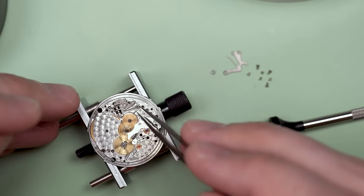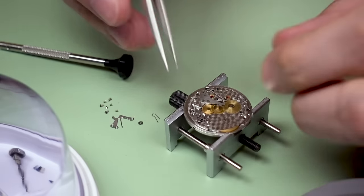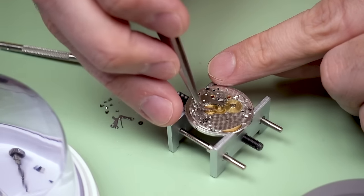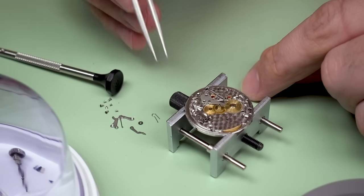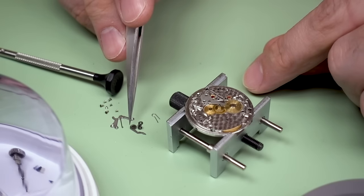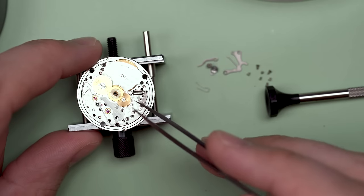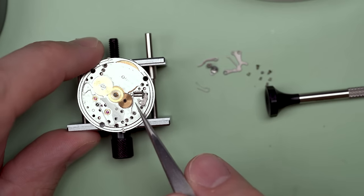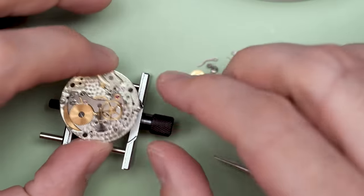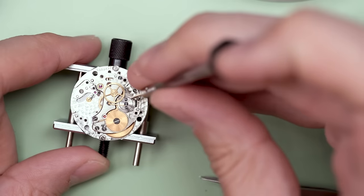I'm not really sure how to approach a movement like this. It has a lot of the stuff that I'm used to — taking out the yoke spring here for the keyless works. But at the same time, it's a little different. Rolex kind of has its own thing. And the rest of the keyless works coming apart here — so far, so good. No major issues outside of that one screw that was floating around the case.